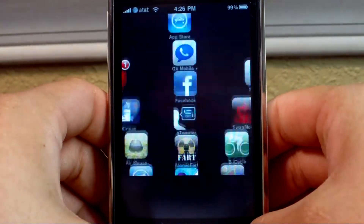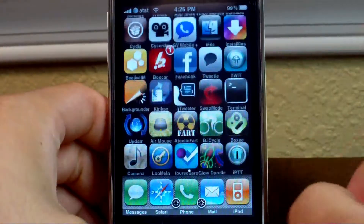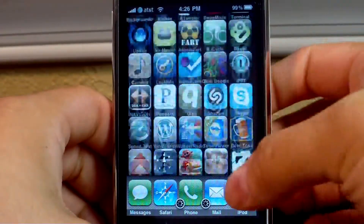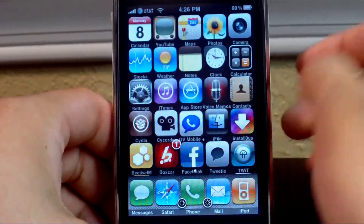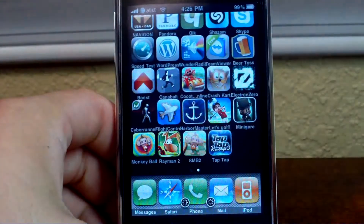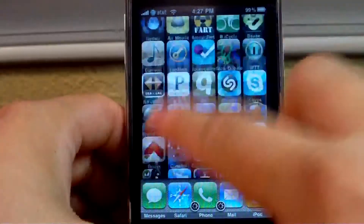So let me unlock. Instead of scrolling left and right between your pages, you can put all of your apps into one long page just like this — similar to Android. You could still have scrollable pages left and right as you can see here, but I just stuck all my icons on one long page.